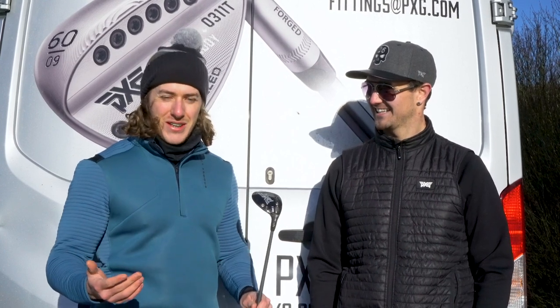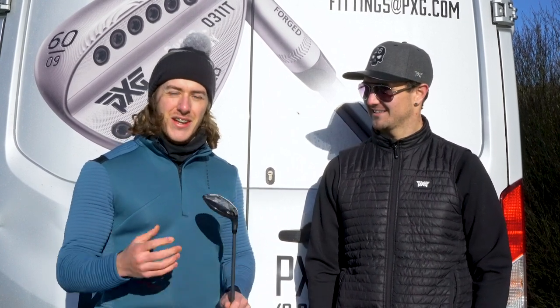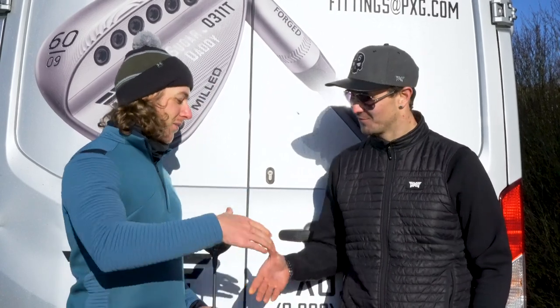Really hope you guys have enjoyed this video. Make sure to subscribe to the channel, like the video, and I'll see you guys soon. Thanks a lot, Matt. Cheers, mate. Appreciate it.